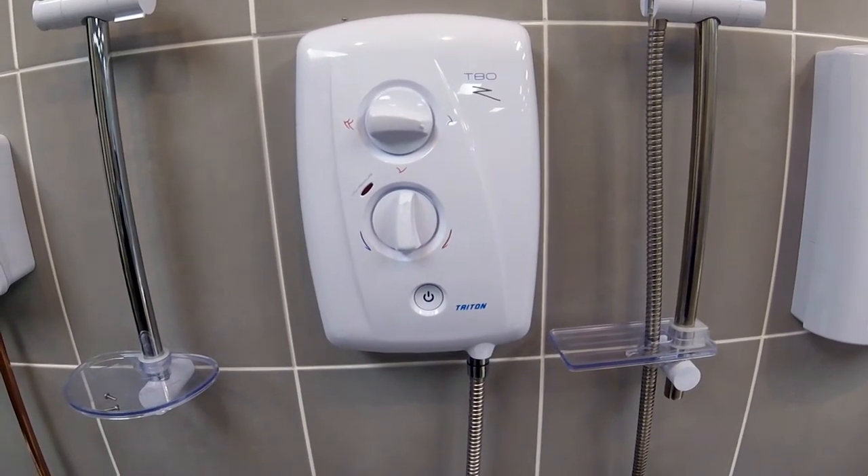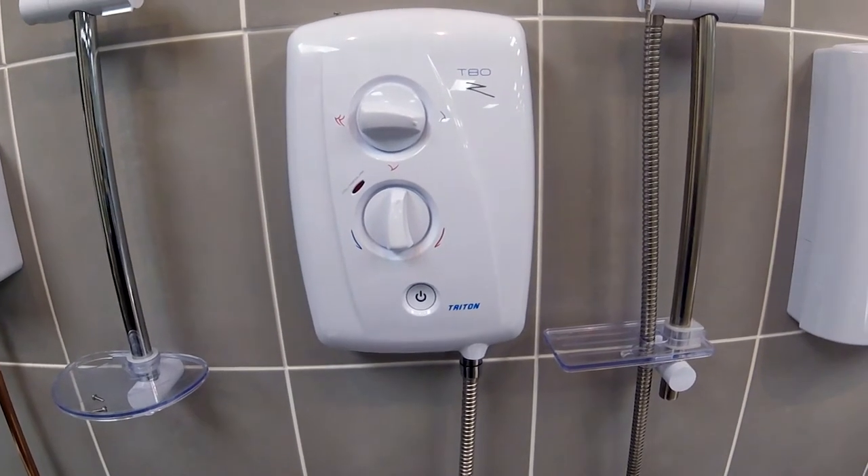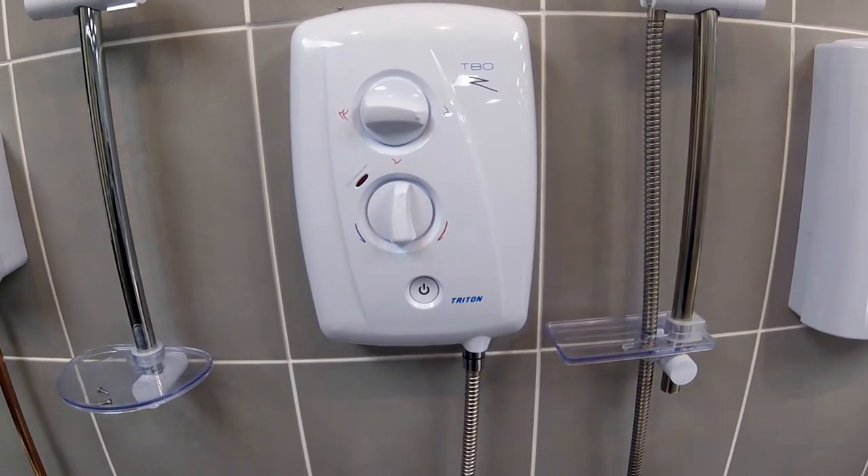This is the T80Z FastFit electric shower. In this tutorial I'm going to show you all the water and cable entry points to the shower.